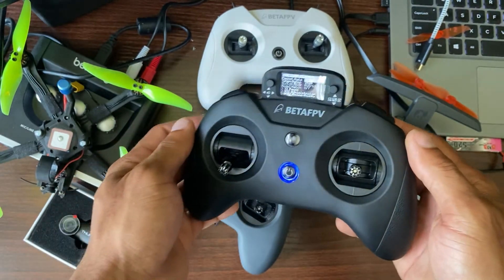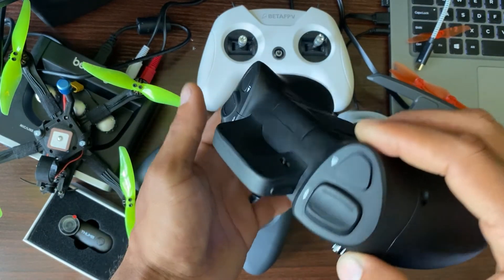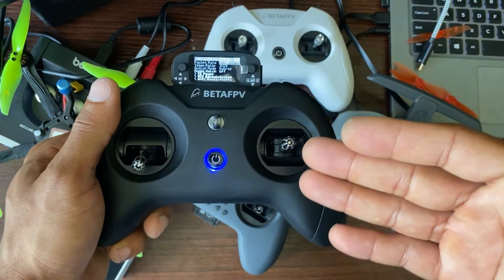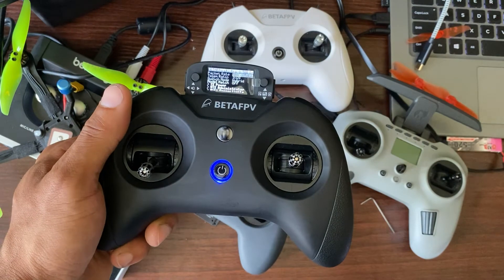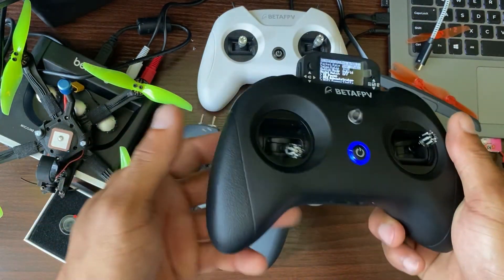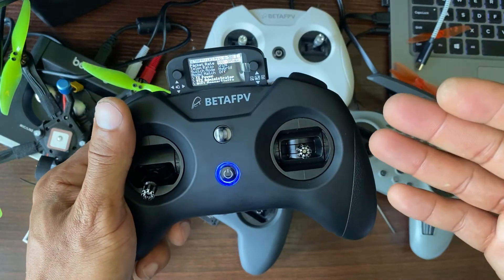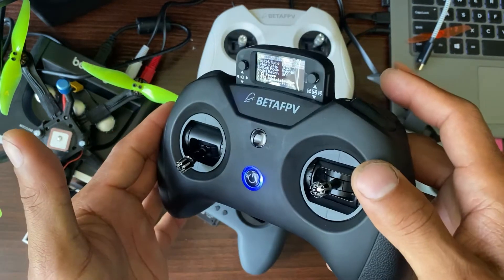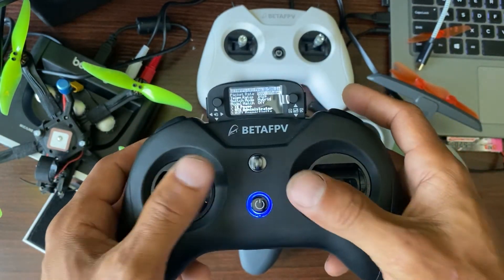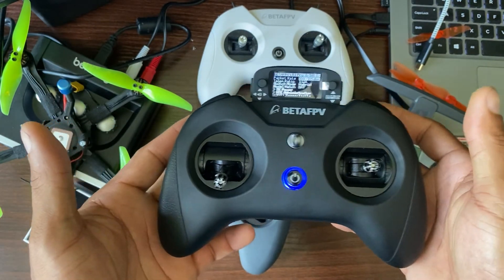Anyway guys, that's it for now. I haven't seen many people talk about this radio because when it came out there wasn't even a target for it, so people kind of just flew over it. We have the iFlight Commando 8 and all these other radios out now — this is just another choice. ExpressLRS is amazing, that's the future. If you buy this as a beginner you can use it for a long time. The all-sensor gimbals will last a long time and it's a good look. Thanks for watching and happy flying.